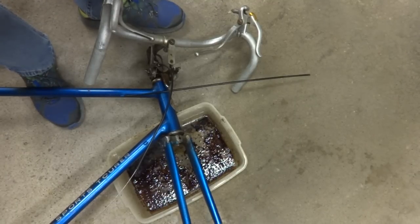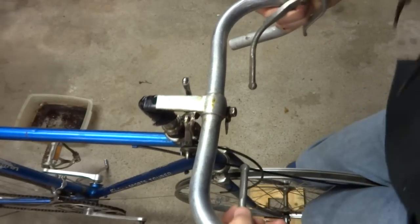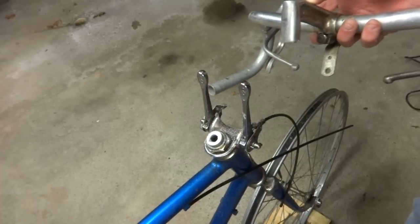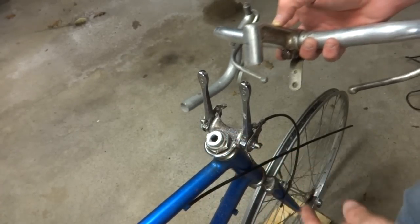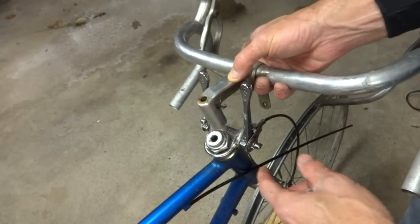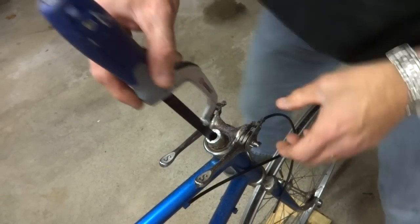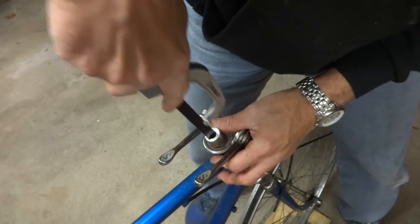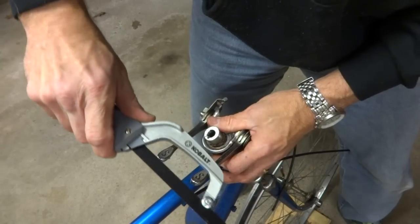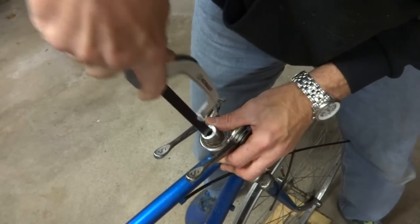I dumped the penetrating oil out and I'm going to see if I can get this thing to loosen up. If trying to get the thing loose with oil and everything else is not getting it to break loose, what you need to do is cut it off — you're going to have to sacrifice the stem. Go ahead and cut it off a little bit above the fork tube, not straight off at the fork tube. So now I can remove this. This is going to be long and tedious, but you're going to take the hacksaw and cut to the inside of the stem over to the steel wall, cutting from the inside out.